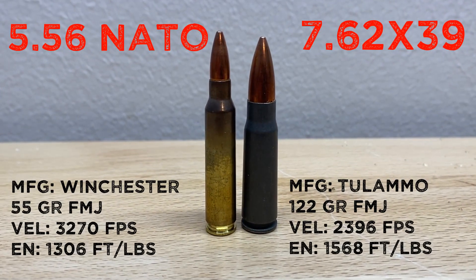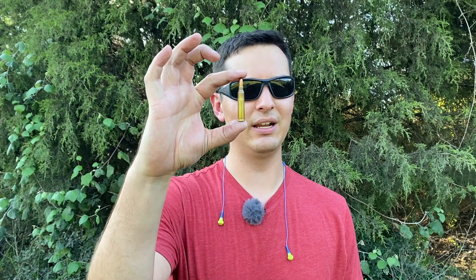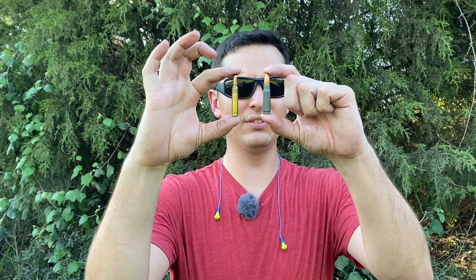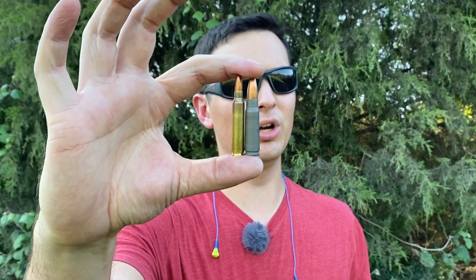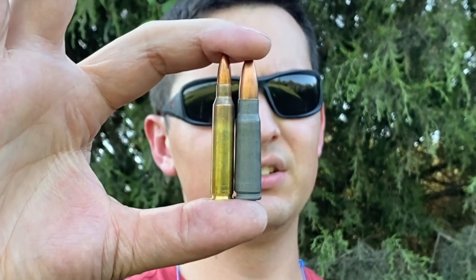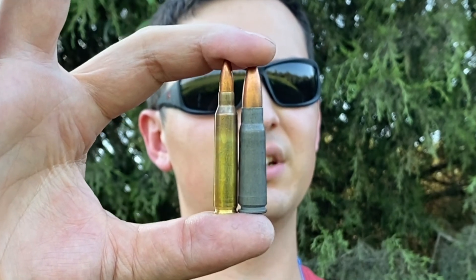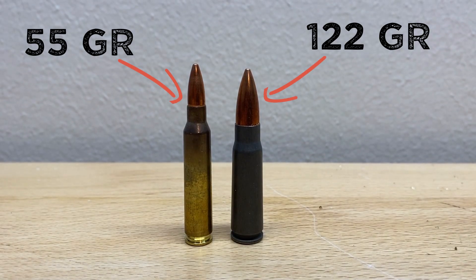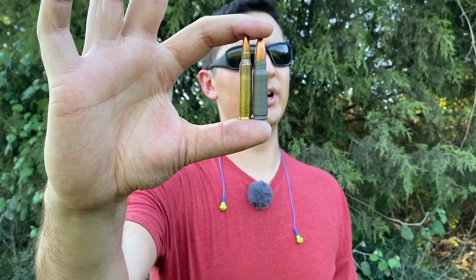This is the ammo I'll be using in today's video along with the specs. For those of you who aren't aware of the size difference between these cartridges, here's a 5.56 which has the same dimensions as a .223, and here's a 7.62x39. If we stack them up side by side, you can see that both cartridges are approximately the same height. However, the 7.62x39 is a wider case, which means it has more case capacity. But it is shooting a bullet that's over twice the weight of the 5.56, so it goes much slower but does have more energy. So basically, the real question of today's video is whether or not energy can beat out velocity.